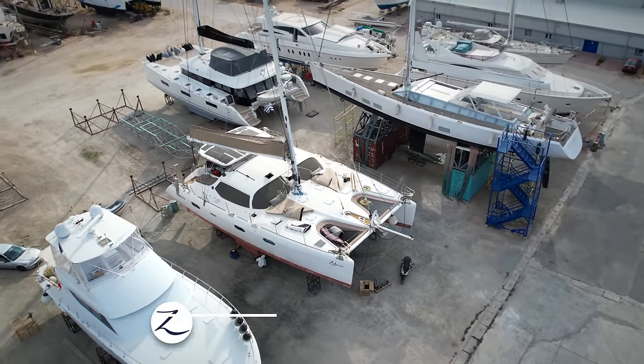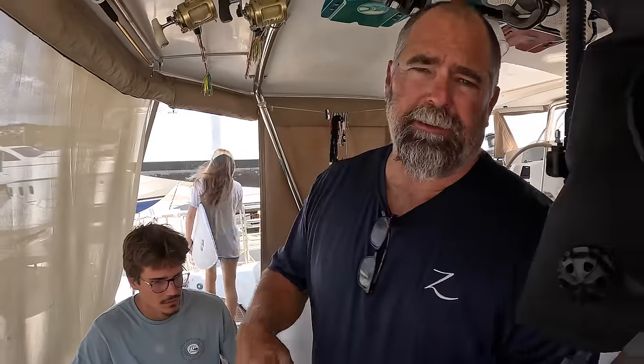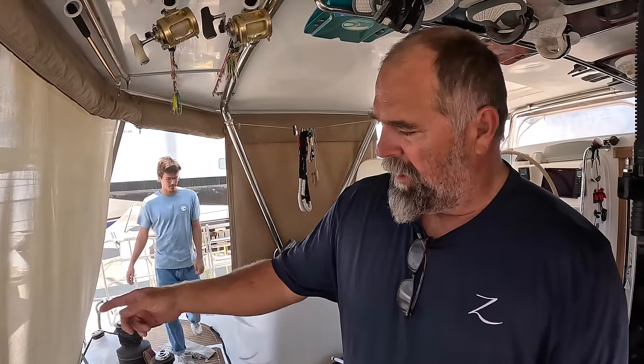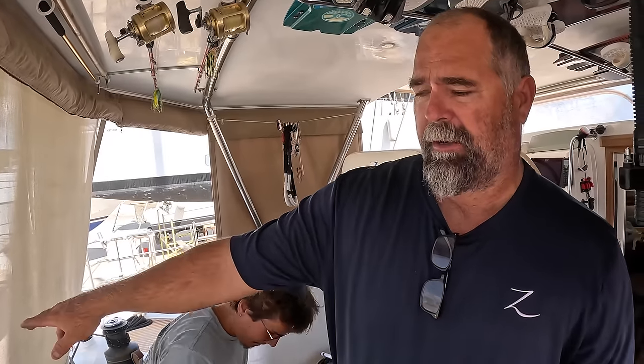When we let the dinghy down the other day it fell because the davit line came loose from the spool. The davit lines are made out of Dyneema and they've been there for probably 17 years, so we're restringing new davit line. We already did the one that came loose and we're going to do the other side. We're also going to run some more Lumatec lights — a transom light or davits light back here.